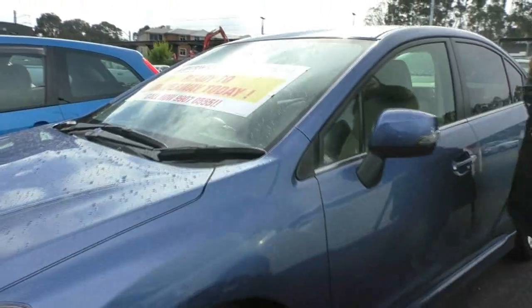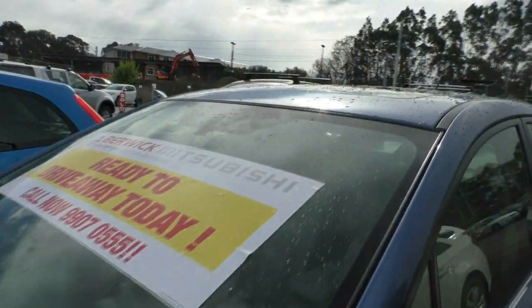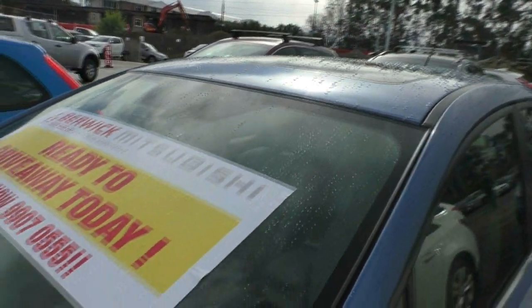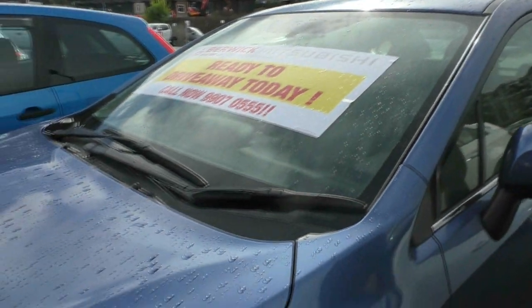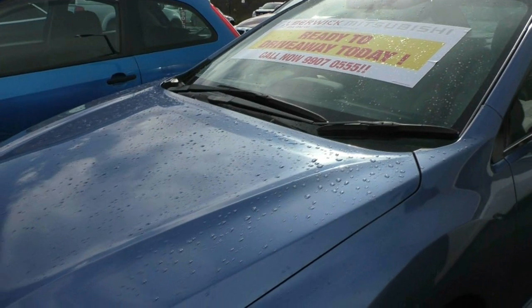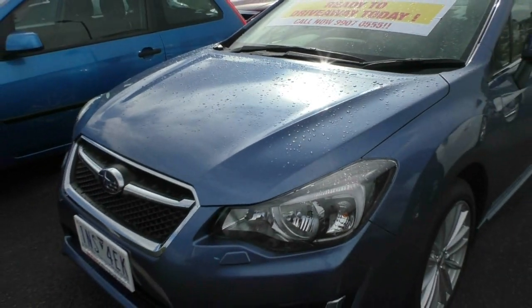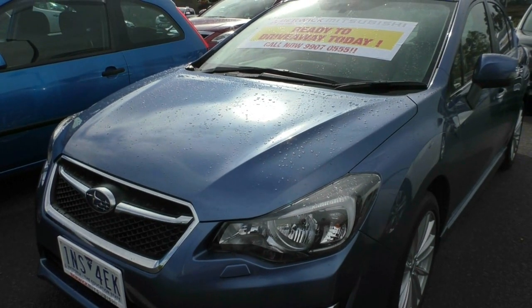Also fitted with a sunroof there. Fantastic condition, really haven't got anything to fault it with. So what we'll do now is pop the hood open, have a chat about what's under the bonnet, and then we'll go inside and have a look inside the car as well.